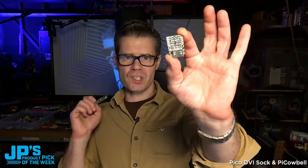So product picks this week: it is the Pico DVI Sock and the DVI Pie Cowbell.